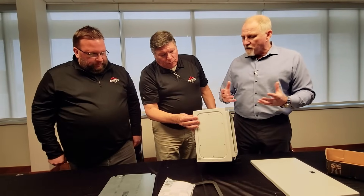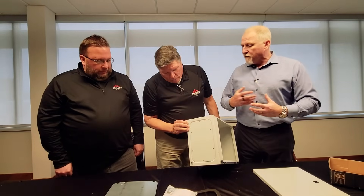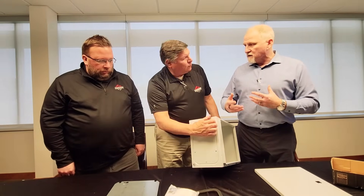Very nice. And the whole thought process here is if you have a customer that's using multiples of these, it helps speed up their processing time.